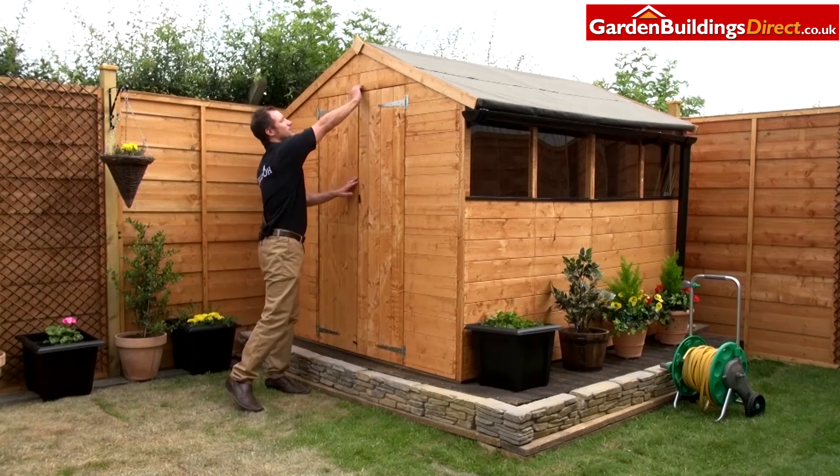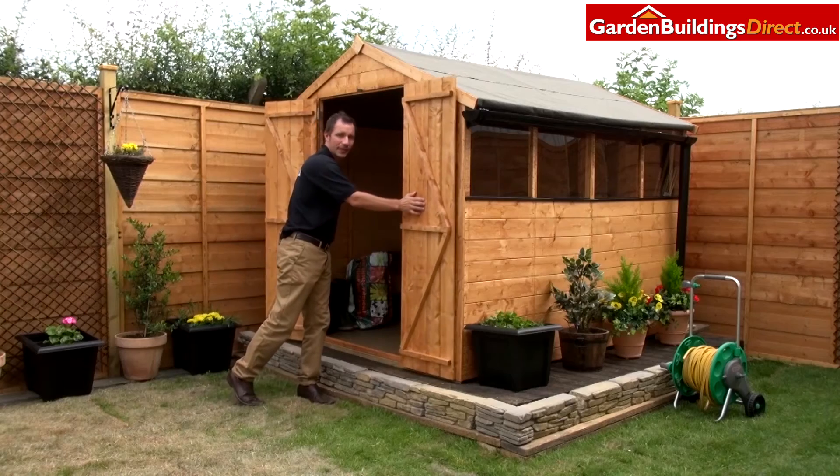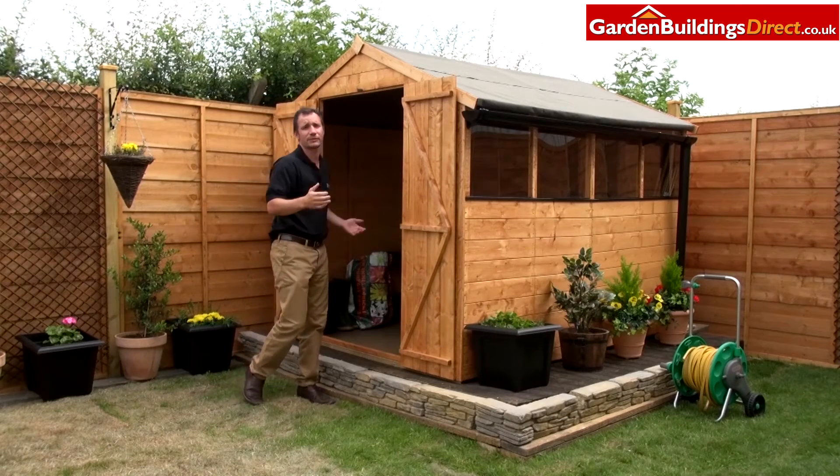Moving around to the doors, you'll see that the doors are double-doored. This means it gives you a great opening entrance space, but the swing-out angle of the doors is minimal, so it gives you more space.